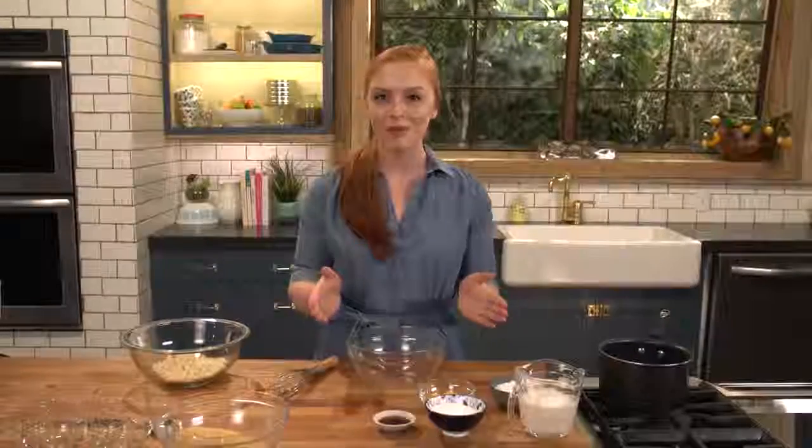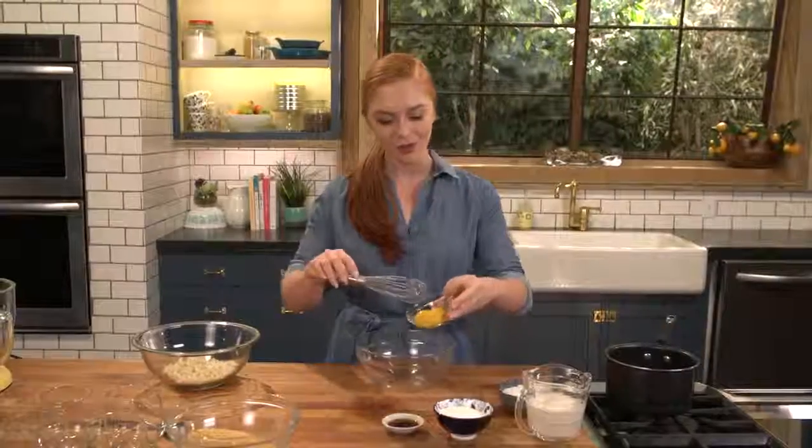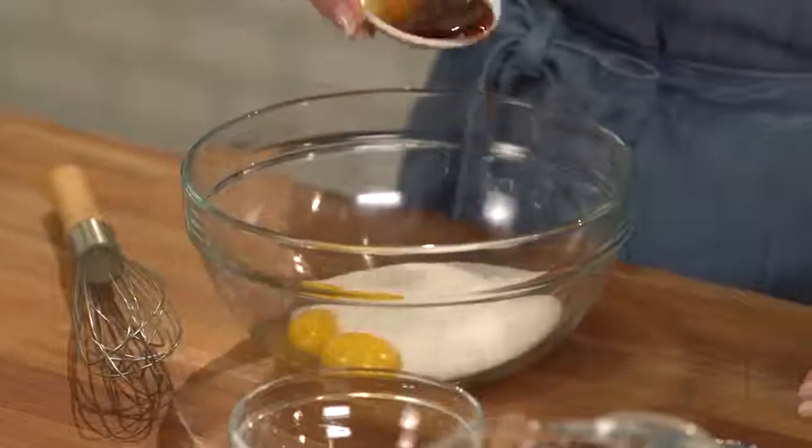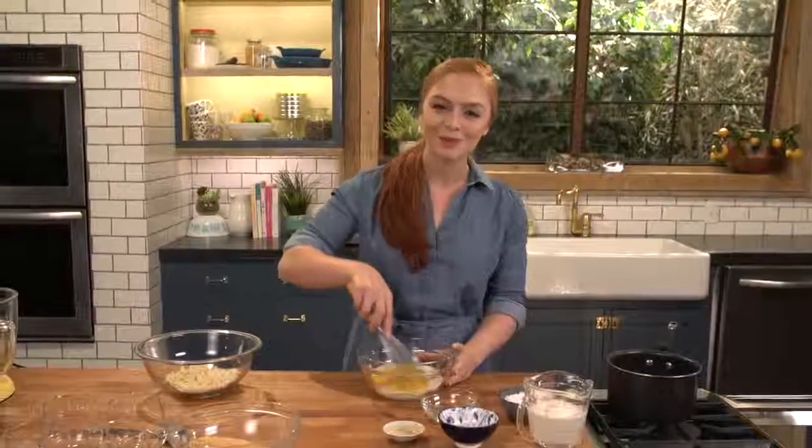I'm gonna start things off by preparing my custard. Into a small bowl I'm gonna drop in my egg yolks, a little bit of sugar, and a splash of vanilla. Just give this a quick whisk until it's nice and smooth.